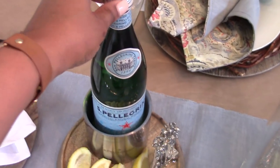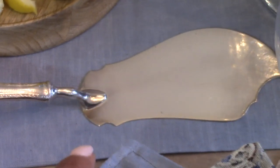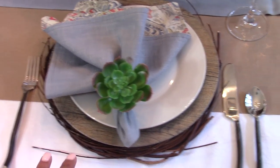Over here we have our San Pellegrino water in the little sleeve, and I just have some lemon if you want to add it to your water. These are appetizer cheese picks — you'd normally spear cheese with them, but here we're just spearing the lemon. I have my beautiful fish server right there. On this side we'd probably have some olives, and here we'd have a dip with some crackers or bread.